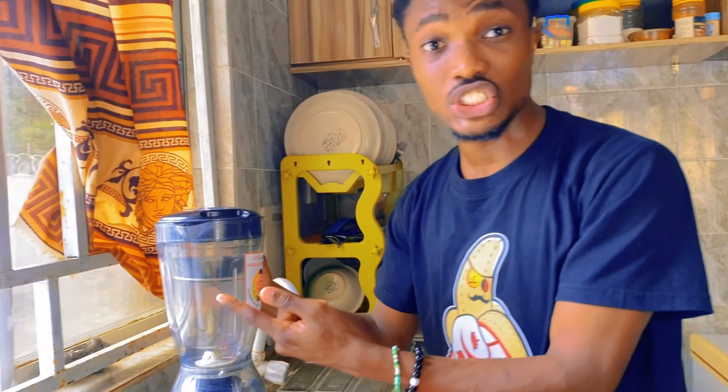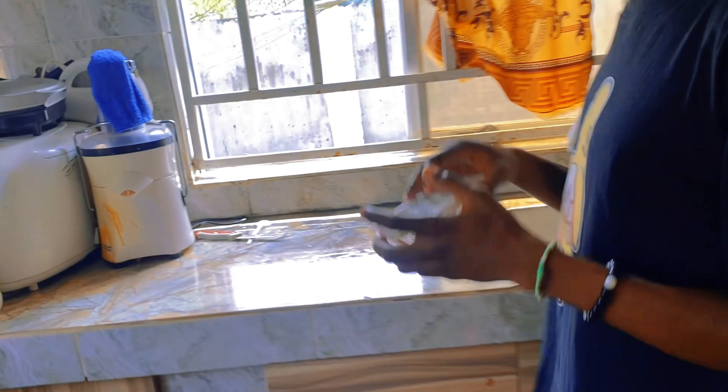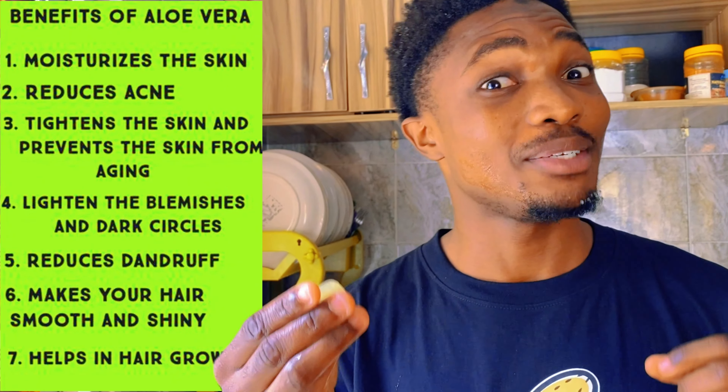This next one is for my skincare lovers. First, get some aloe vera, then get the gel out of it and blend the gel. When you're done blending, put it in your ice cube tray and place it in your freezer. When it's all frozen up, you get it out and just apply it on your face. The benefit is it keeps your skin moisturized, glowing, and will keep you cool at the same time.